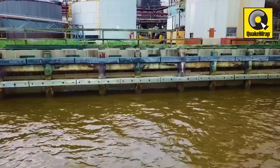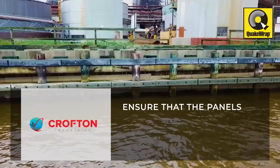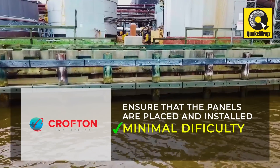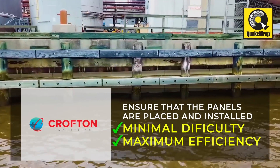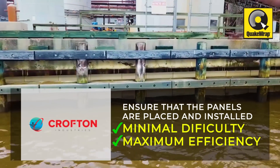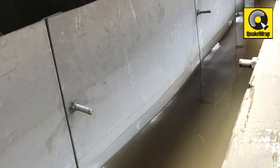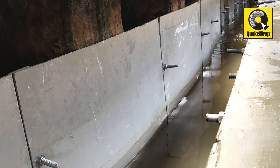Once on site, the QuakeWrap installation partners from Crofton Industries conduct dry land procedure drills to ensure that the new FRP panels are placed and installed with minimal difficulty and maximum efficiency. The team can then more accurately predict panel installation process time as well as foresee any potential problems. The panels are submerged, mounted, and grout-sealed without the need of cofferdams or other heavy marine excavation equipment.